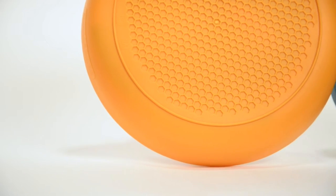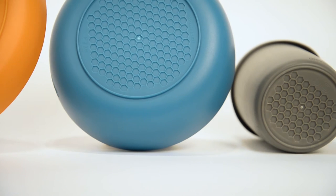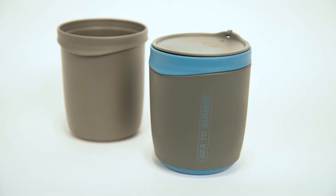Bowls, plates and mugs feature our patented Protex hex pattern base, which reduces weight and surface heat transfer so food and drink are never too hot to handle. The insole mug has a thermoskin wrap to keep your drinks hotter for longer.